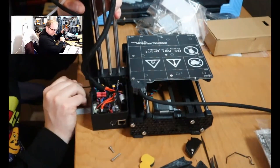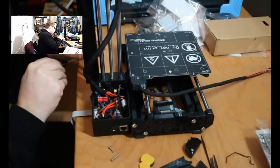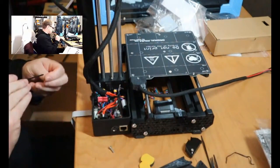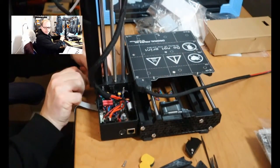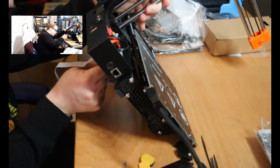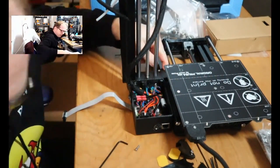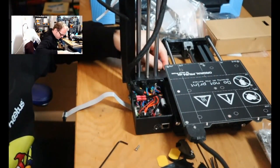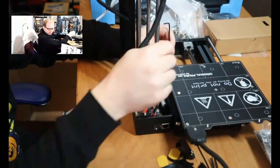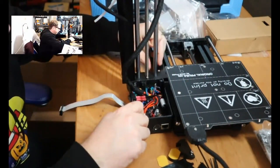Take the M3x40 screw on the most right side of the controller box and use the M3x20 screw for the left side. On the inside of the frame there is a stepper motor wire. That wire goes through the controller box into the controller board. You will find in your manual exactly where you need to put it.